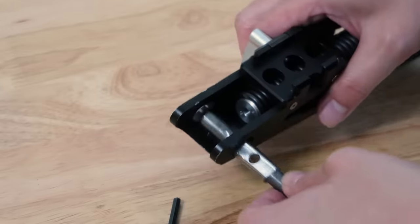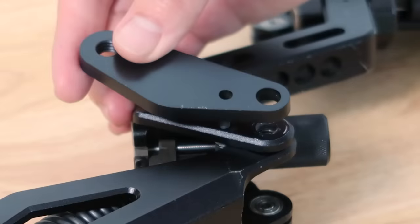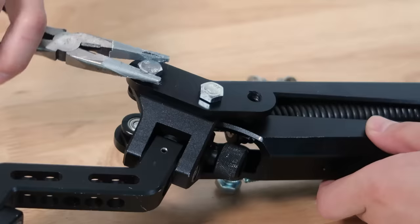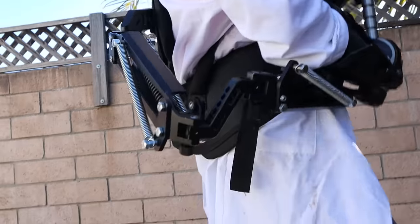First things first, I got to make this suit stronger. It didn't come with specs or a manual or anything, but from what I can tell it was designed to be used with cameras that weigh 20 to 30 pounds. So I'm attaching additional mounting hardware to the suit so I can add more springs. More springs means more tension, means more counterforce, means more of the weight of the sword gets canceled out.